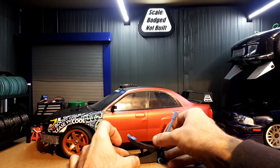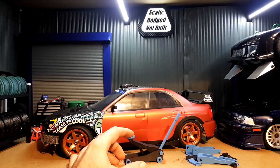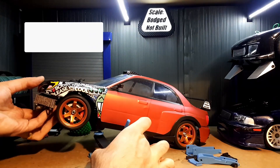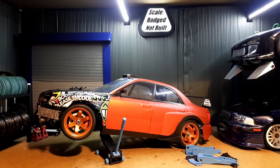You lift the handle up, you've got a locking bar, and you can then sit your car on it — just like that.